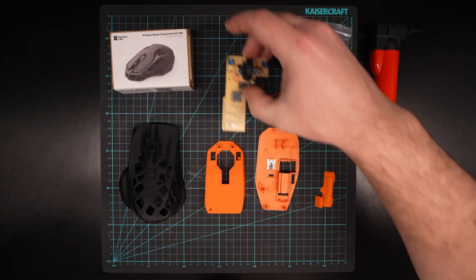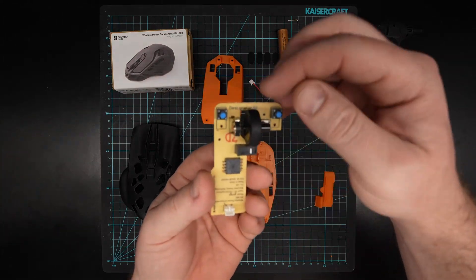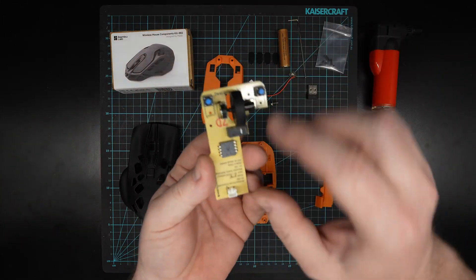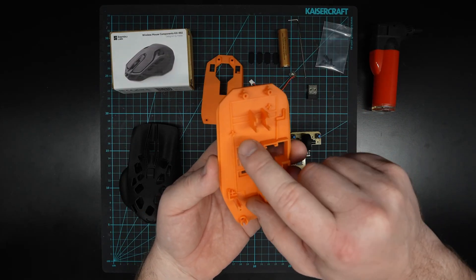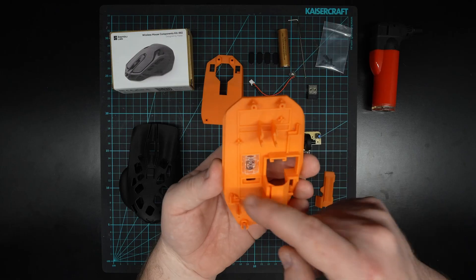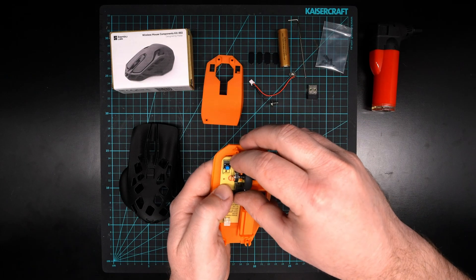The next step is to put our PCB board into our base component. On the PCB board you'll see some little holes and these align with the pins on the base — there's one there, one there, and one just in here. What you want to do is drop that in and carefully line those pins up so they slot into those three holes.